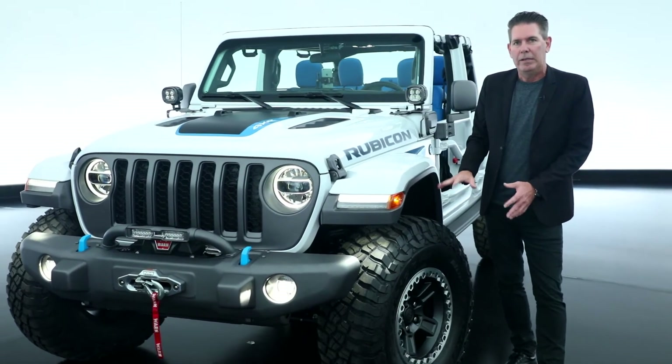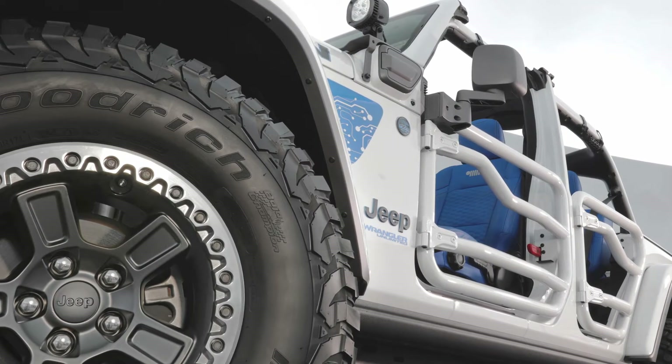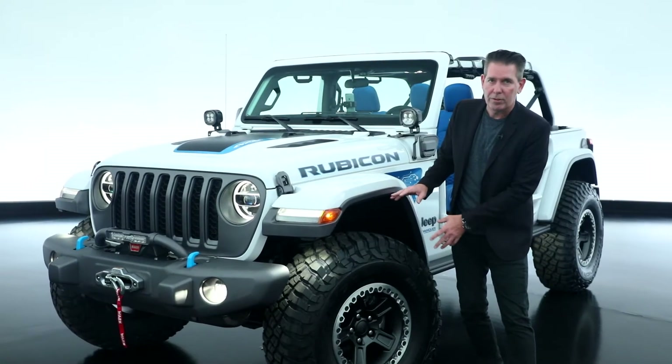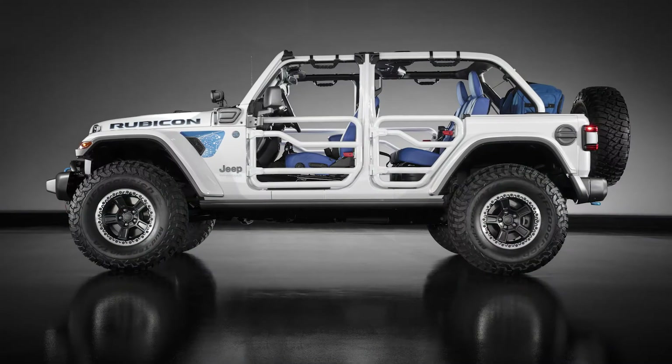Something else that I really love about this is that we have our Jeep Performance Parts beadlock wheels on here — really sets the vehicle and creates a great stance. We also have our 2-inch lift kit, which is custom-tuned, an industry-first for the 4xE PHEV vehicle.